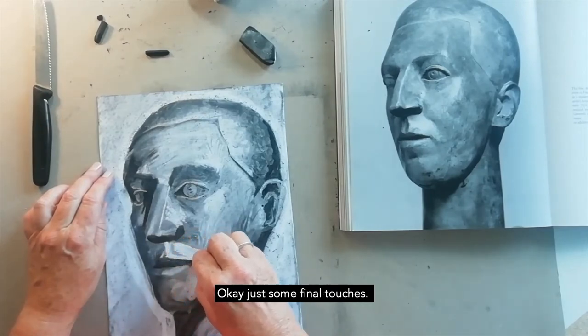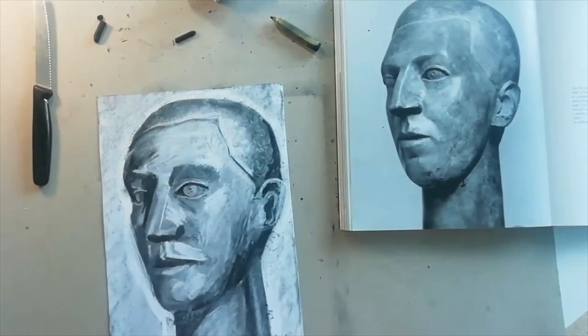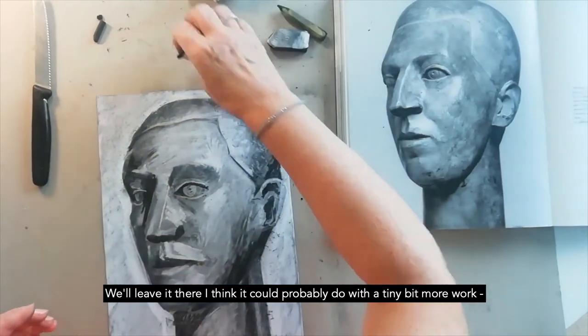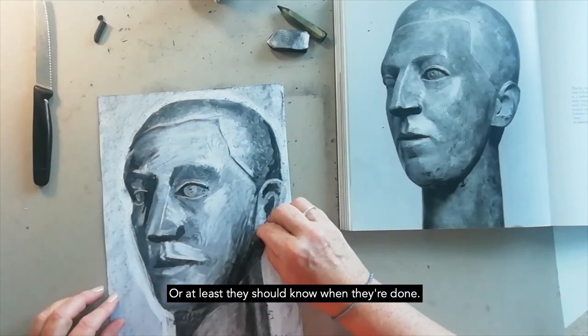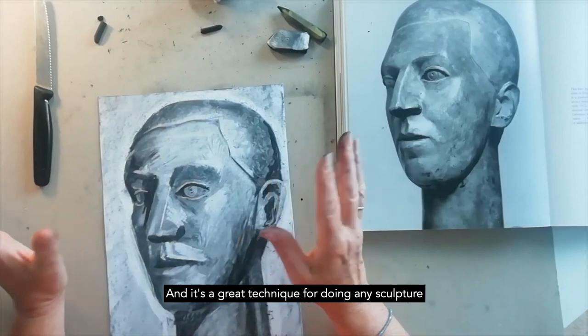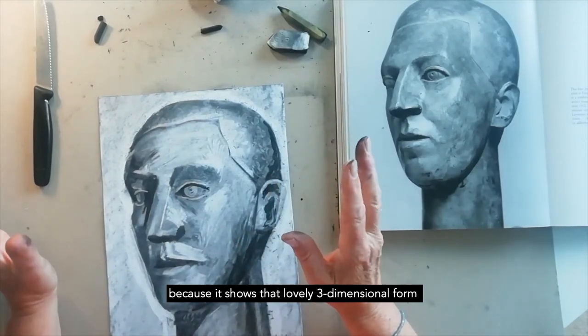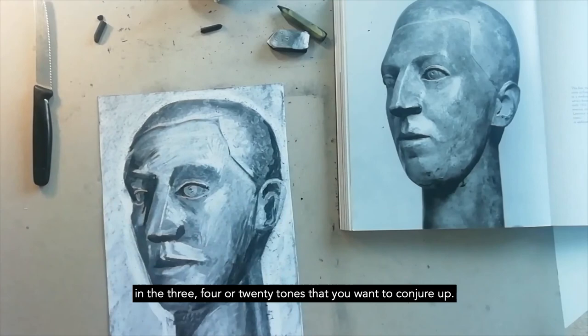Just some final touches — we'll leave it there. I think it could probably do with a tiny bit more work; an artist is never done, or at least they should know when they're done. It's a great technique for doing any sculpture, because it shows that lovely three-dimensional form in the three, four, or twenty tones that you want to conjure up.